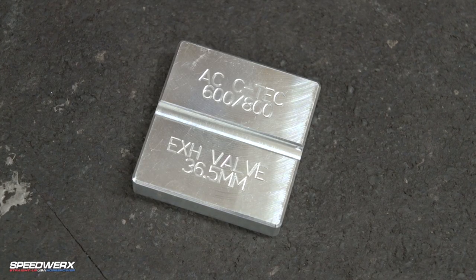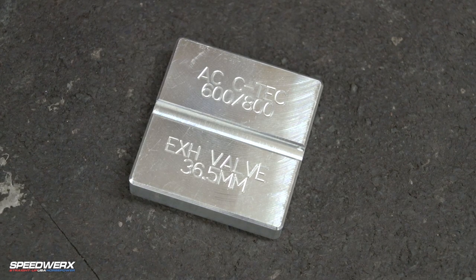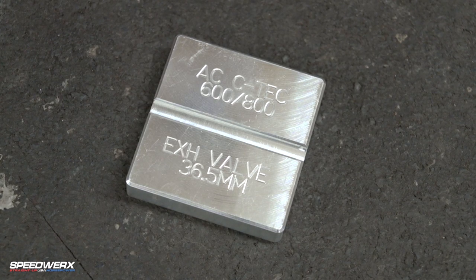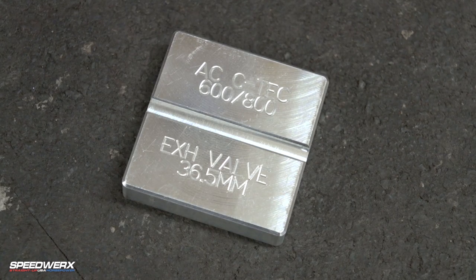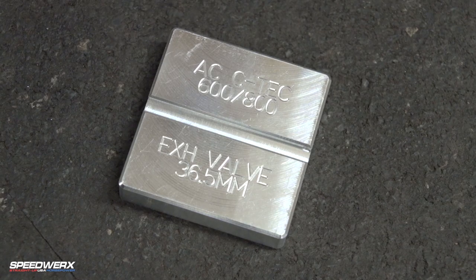We also include our exhaust valve cable link package on all the CTEK models — 600 and 800. The exhaust valve cable link is very crucial to the overall runnability of the sled. We send a go/no-go gauge with them so guys can just set them and forget them — it's a simple, easy way to check them without screwing around with calipers.